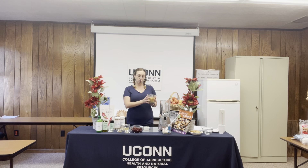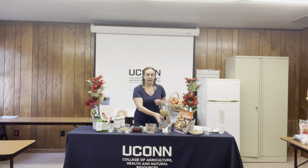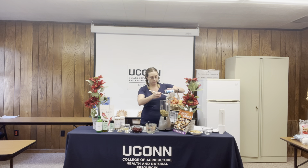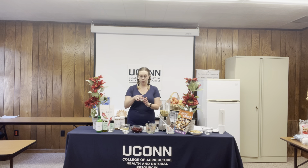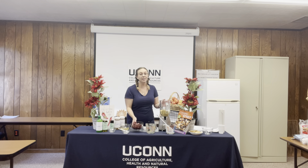Our mashed chickpeas are going to go into our blender. Our next ingredient is going to be a half a cup of low-fat plain yogurt. We're going to next put in two minced cloves of garlic. Our spices will be coming next — we have one teaspoon of cumin and one teaspoon of salt.